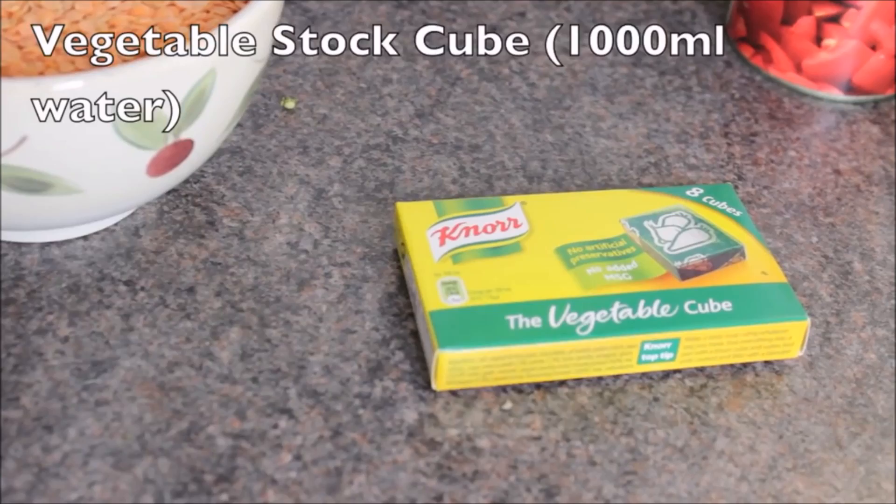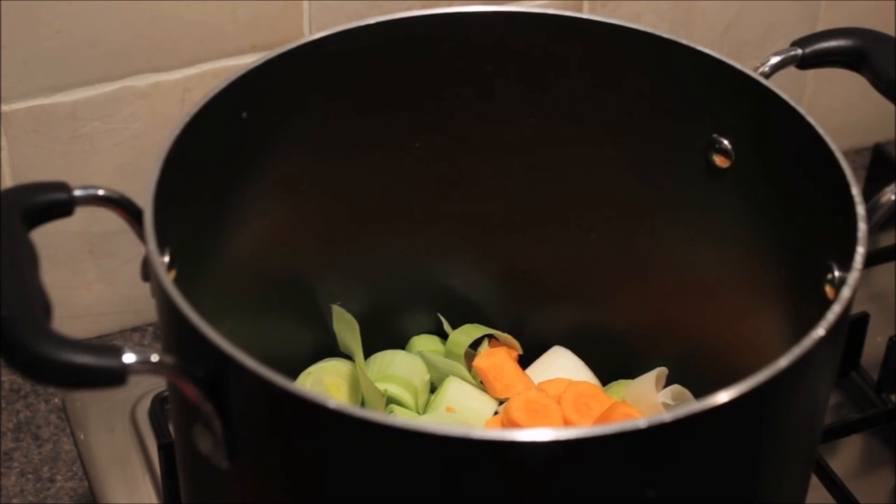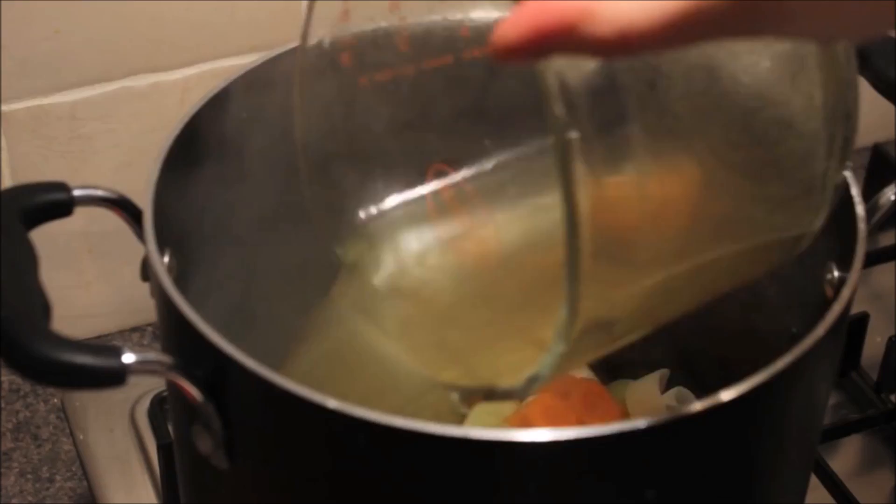Step 1 is to put all your veg, with the exception of your tin of chopped tomatoes, into your pot with as much stock cube as you need to cover it. I put in about a litre, and then you want to cover that and boil it for 10 minutes with the lid on your pot.